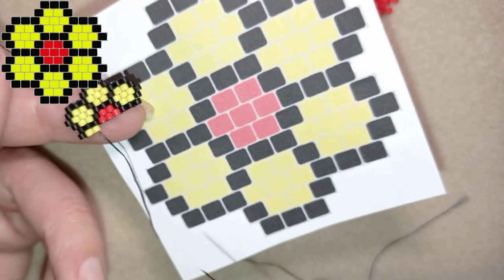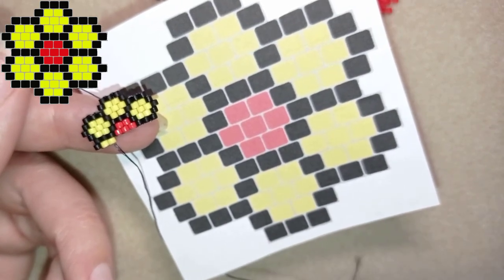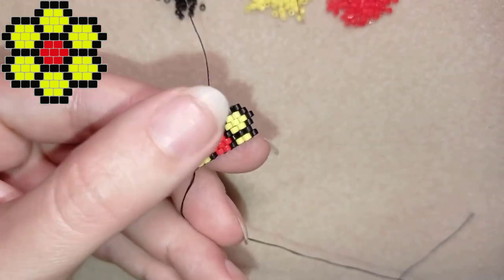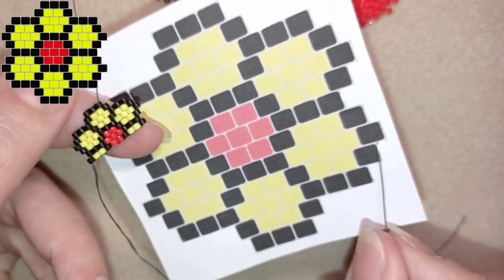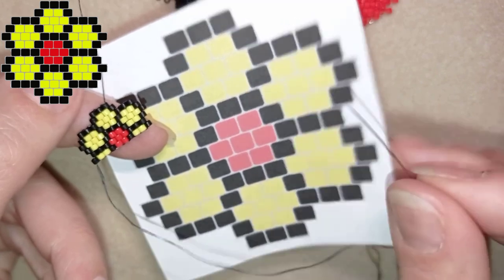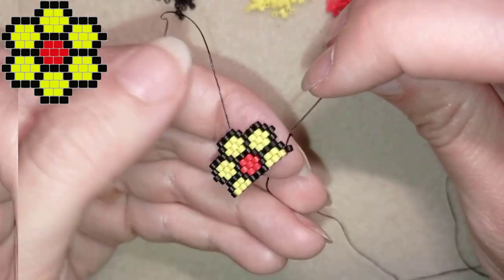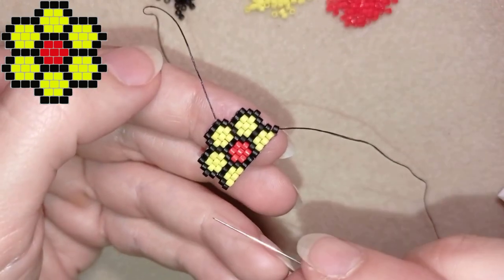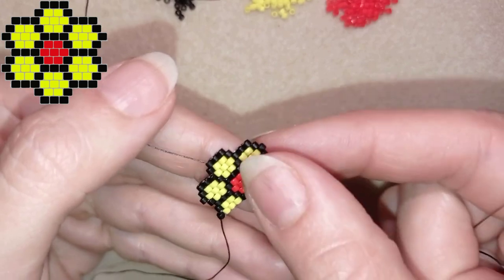Now you repeat this part — pause on the pattern and continue with black, two reds, black, two yellows, and a black. Now I'm flipping and I'm sure you'll be able to make this increasing row by yourself — it consists of black, three yellows, three blacks, three yellows, and a black, absolutely the same as the previous row. I'll do this off camera and come back.